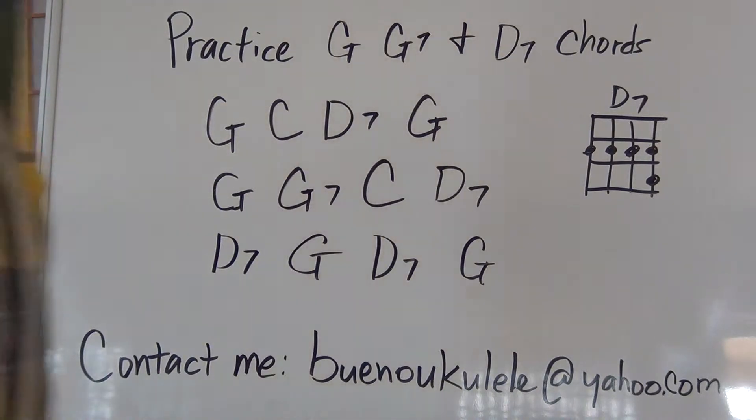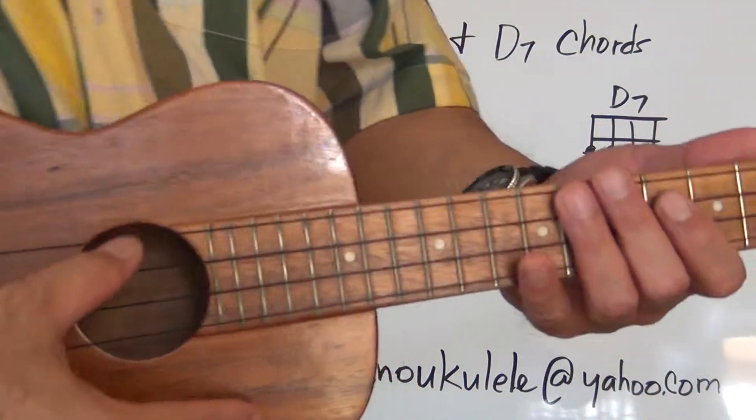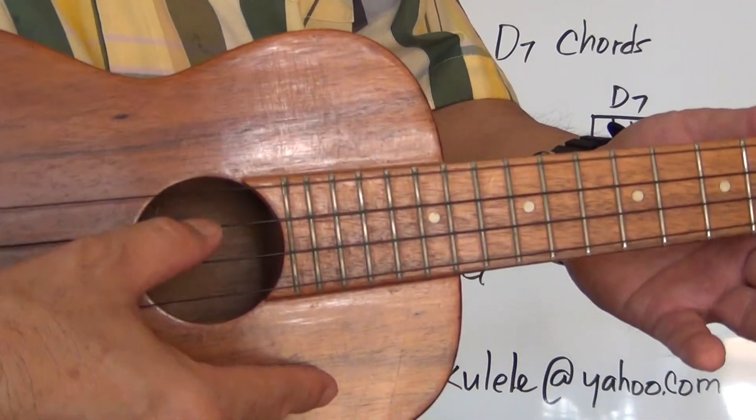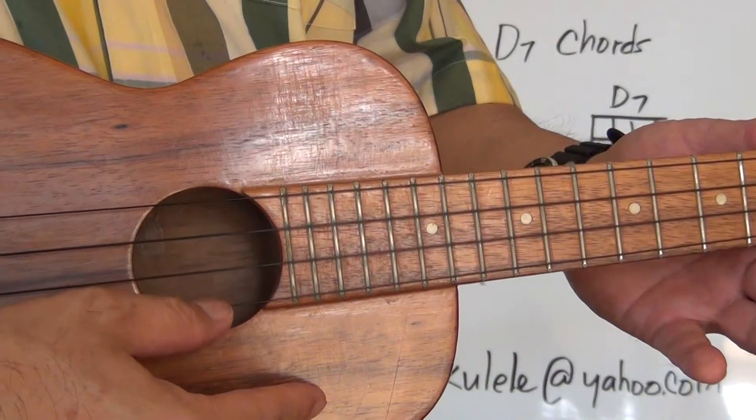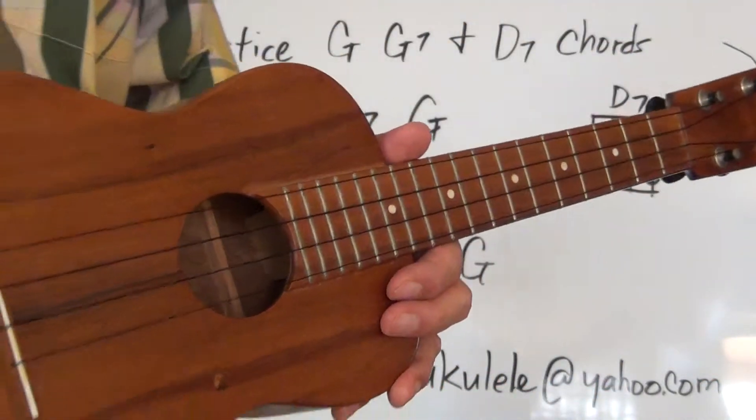Once again refer to your chord chart or music book to refresh your memory on the chords — they should all be easy review. We're going to check our tuning before we start: G, C, E, A. Make sure your ukulele is in tune before you start; if not, tune it up.